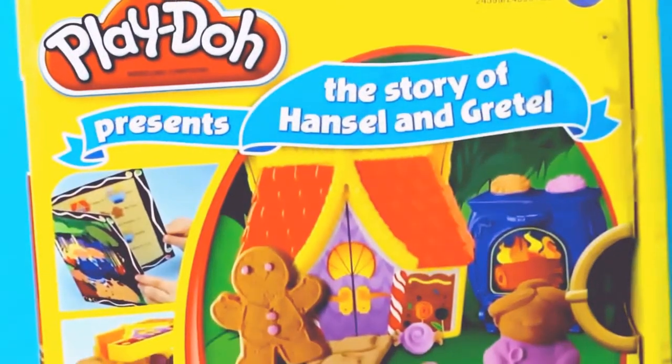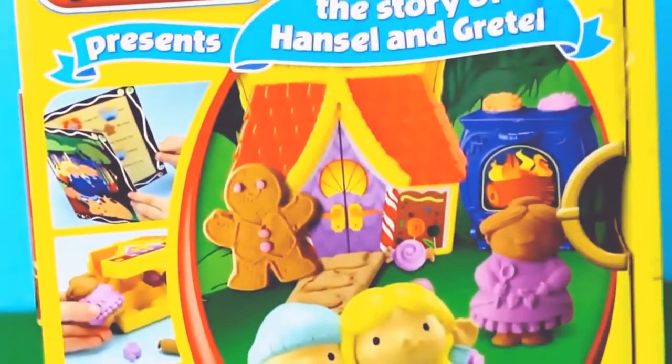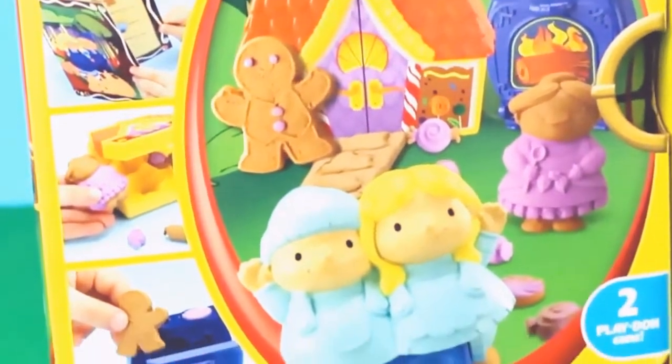Hello, Disney Car Toys here, and today we'll be telling you the story of Hansel and Gretel using this Play-Doh Storyteller Set. Let's open up the box and see what we have inside.